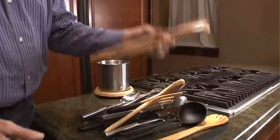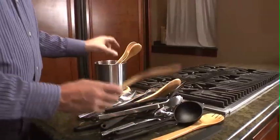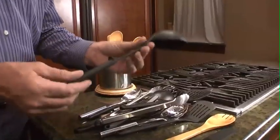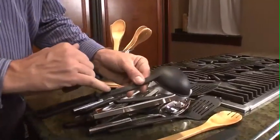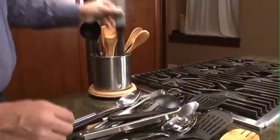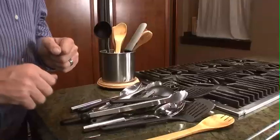All these tools are made out of renewable resources like bamboo, as you can see on the spatulas and all the beautiful spoons. But look at the nylon pieces — all the nylon is made of recycled nylon. First class, very well thought out to save the forest and the trees.